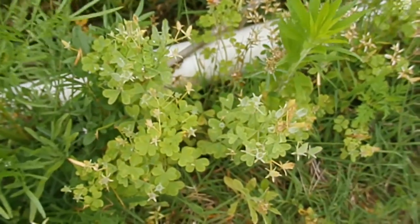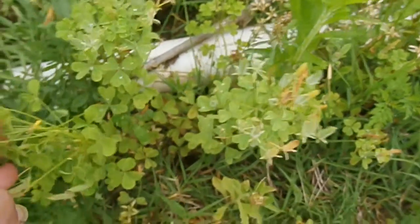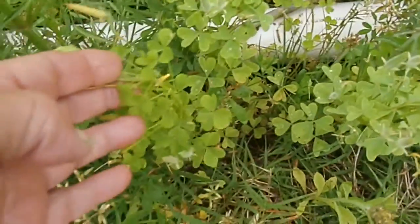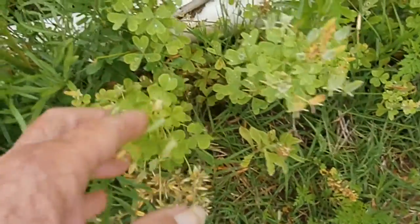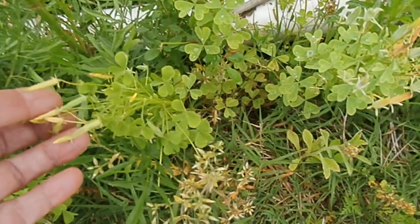This is a sorrel — yellow wood sorrel. It has these tiny little flowers on it and it's an edible. It has a fair amount of oxalic acid, so you don't want to overload your salads on it or put too much in anything.